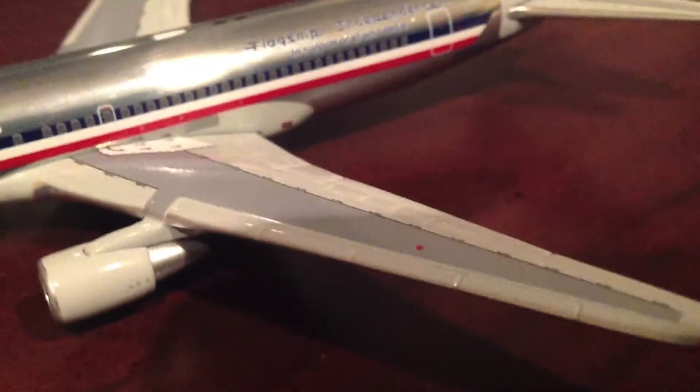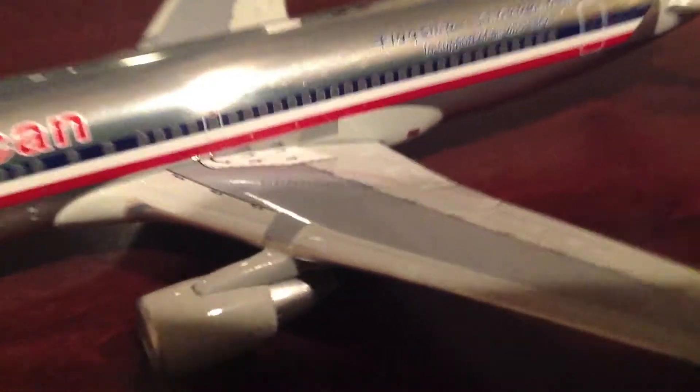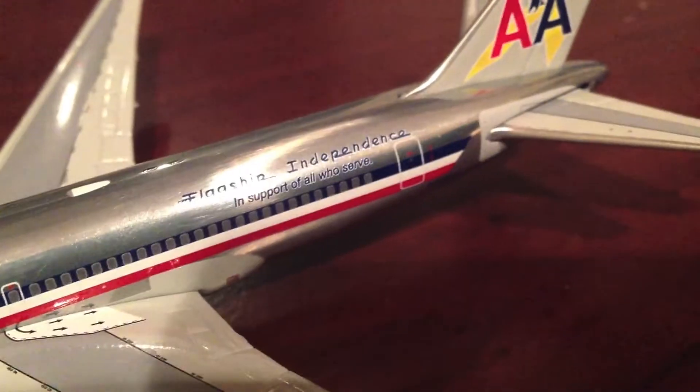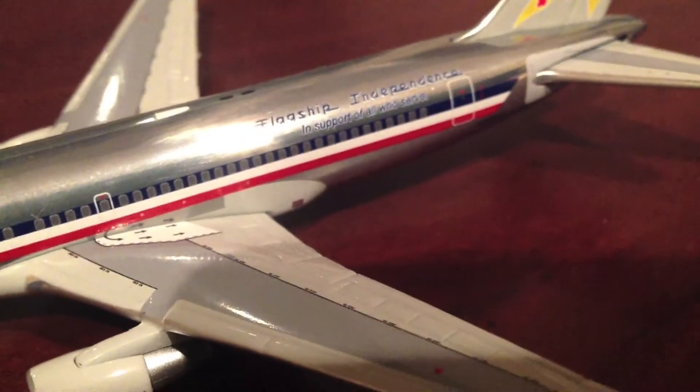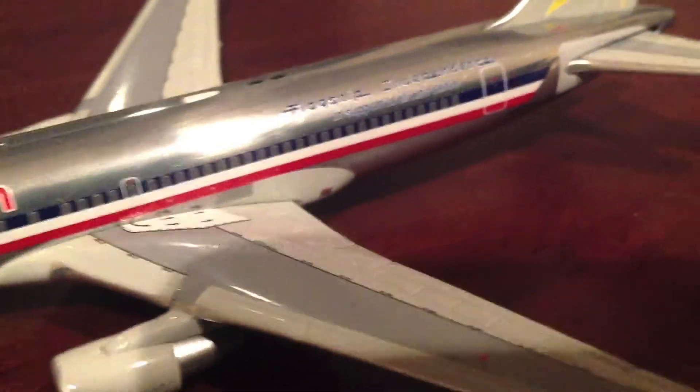We also have the red dot right there, and we have the over-wing emergency exits. It says 'Flagship Independence' because this is in the Flagship Independence library — it's in support of all who serve. Over here is the other wing of the aircraft.